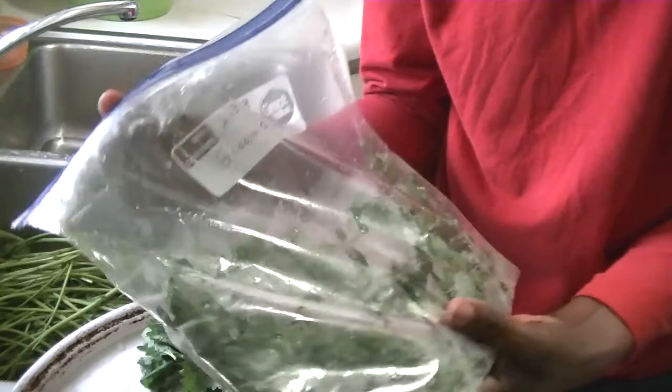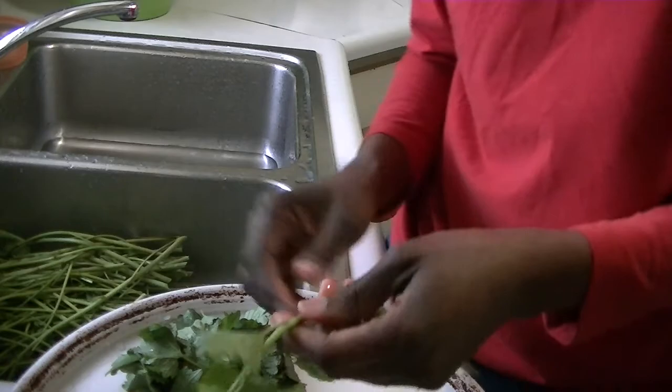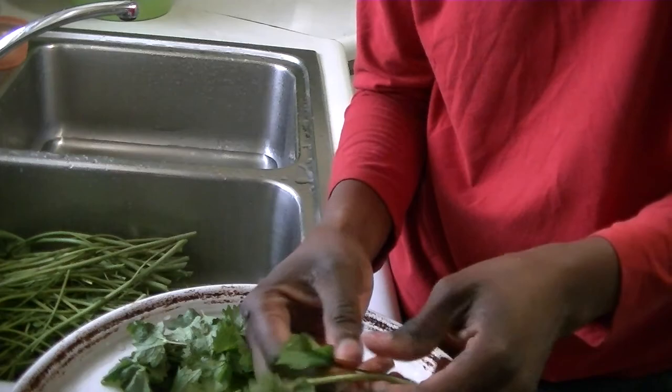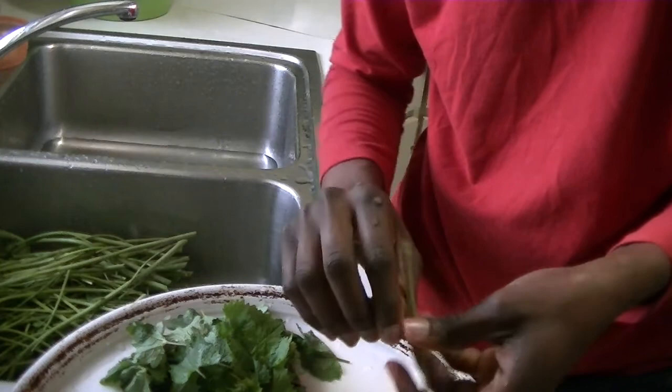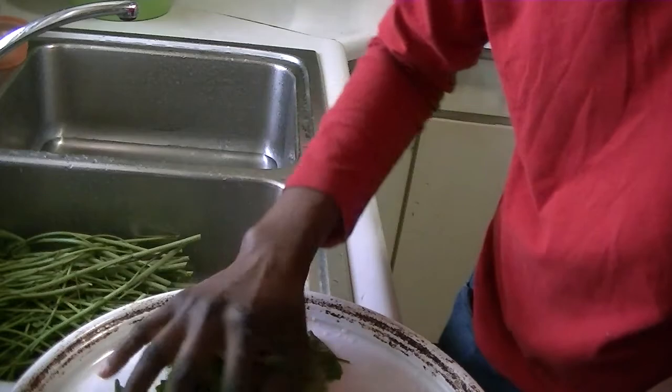If I can fill up this bag 24 times by the end of the season, I'll have enough greens for winter — essentially half a year. That's how I make calculations, though sometimes I don't get it right. Last year I stocked up too much sweet corn and still have a lot left. But all the other greens I'm totally out of, which is good timing since now we can start eating fresh from the garden again.